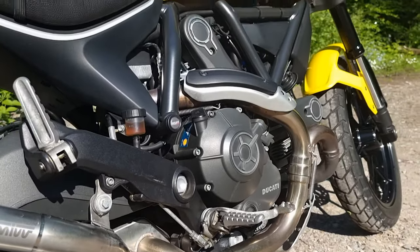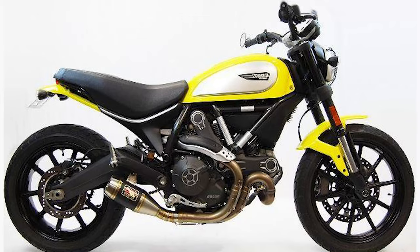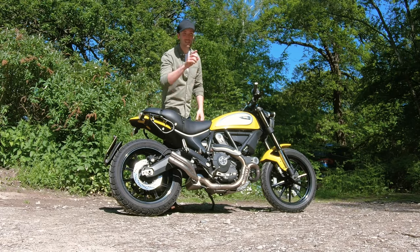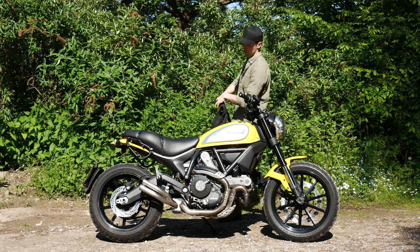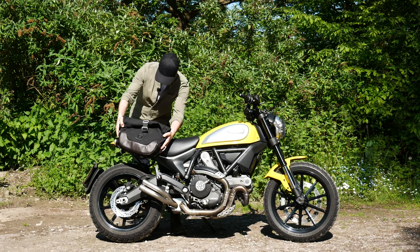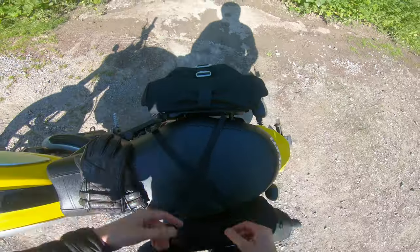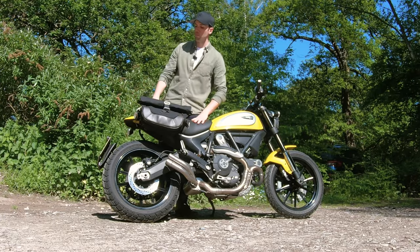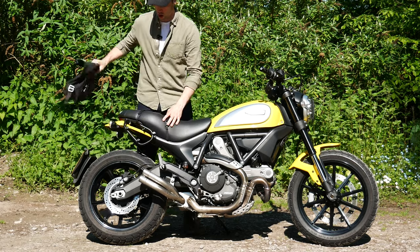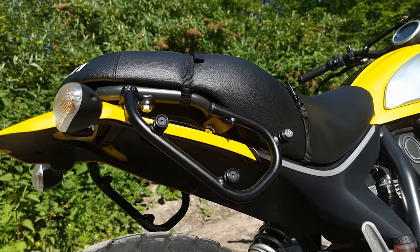To my eye at least, the Mivv looks a lot better than other options you can go for — a lot of them just look like you've welded a baked bean can on the end of the exhaust. Then the big new one for me: these SW-Motech panniers. Absolute game changer, because I hate wearing a backpack. It clips in and it's as secure as you like — it is waterproof. They suit the general aesthetic of the bike, and the actual mounts themselves aren't too big or ugly; they fit the other lines of the bike quite nicely. Let's fire it up so you can actually listen to it.